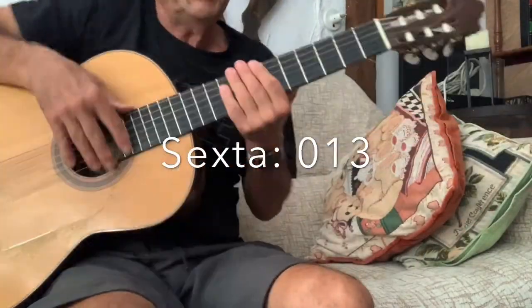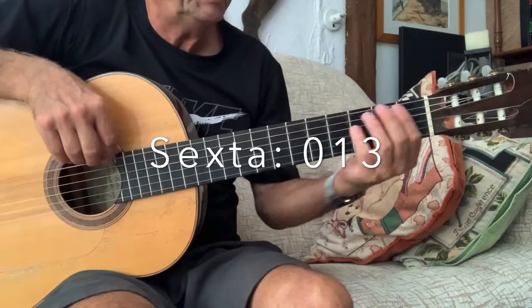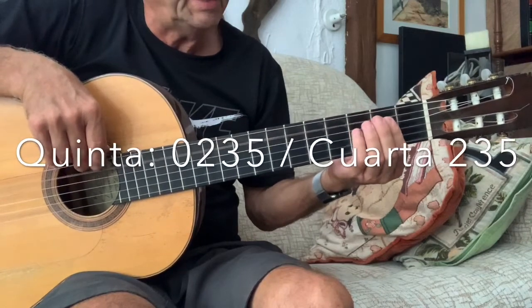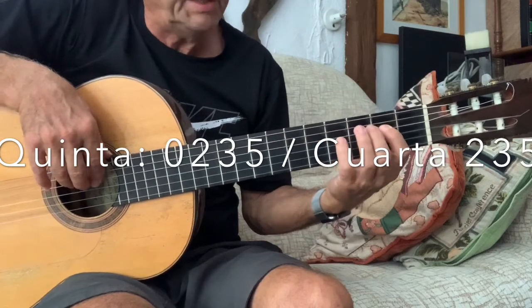La explicación es sencilla: en la cuerda sexta damos aire, 1, 3; en la quinta, aire, 2, 3, 5; la cuarta igual pero sin dar el aire.